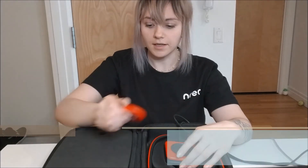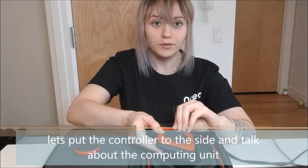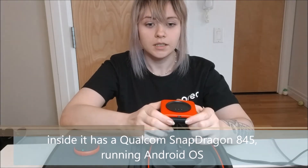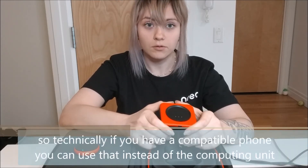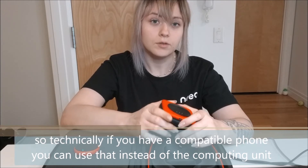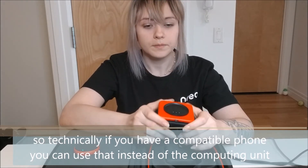Let's talk about the computing unit itself. Inside it has a Qualcomm Snapdragon 845 and it runs an Android operating system. So technically, if you have a phone that's at least a Snapdragon 845, you could potentially use it — but you'll need to look into the other specs as well.